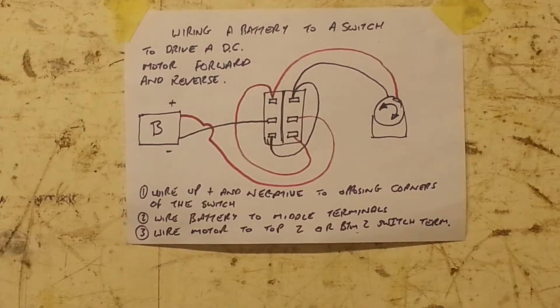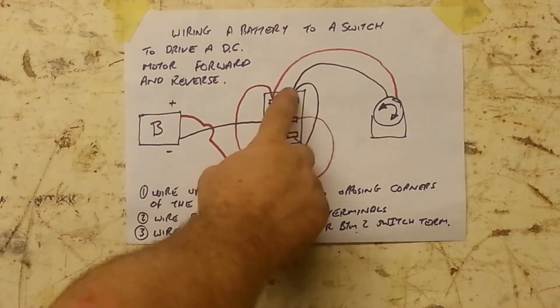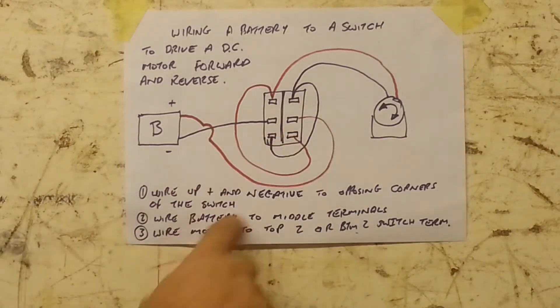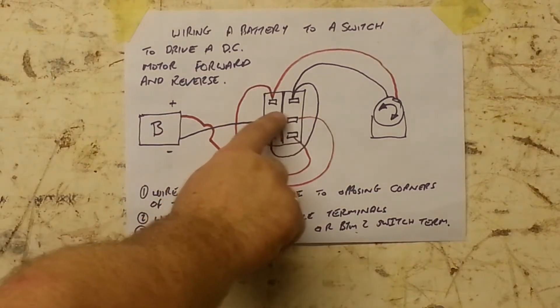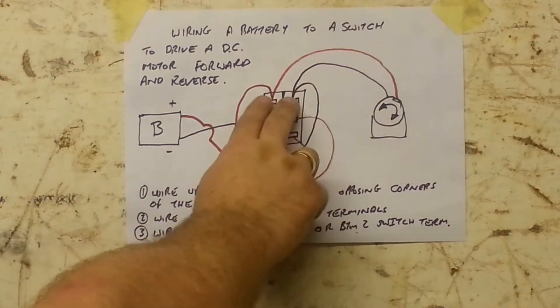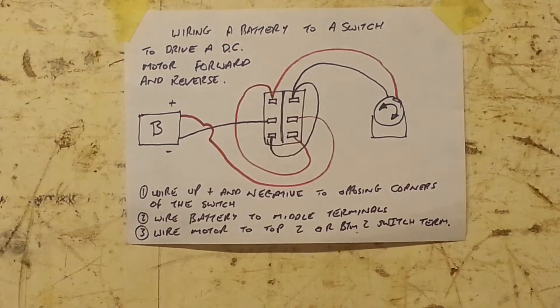Now the basic wiring is very simple and easy to do. First of all, we connect the opposite corners with the positive and negative. Then your battery is connected to the middle two positions, and your motor is connected to either the top two or the bottom two. It doesn't matter which way around you want to do it.